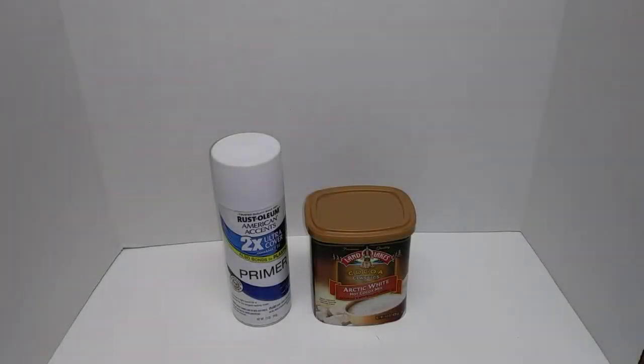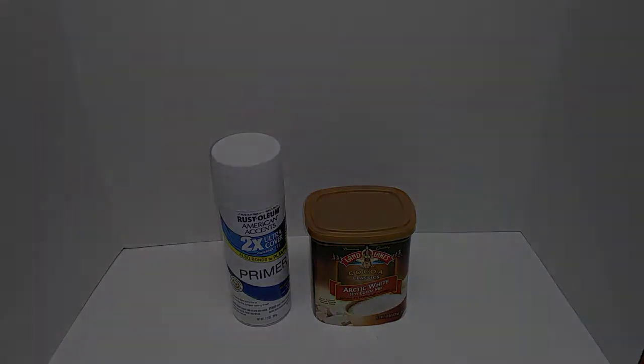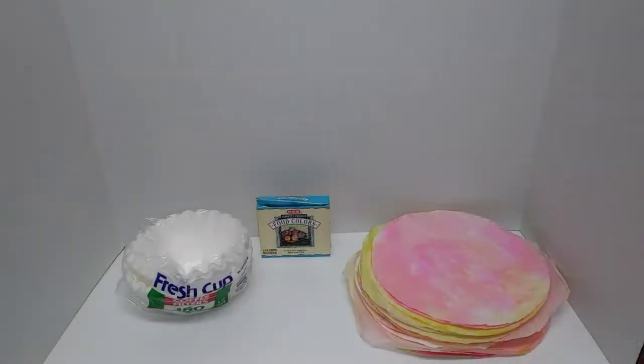The first step is to spray paint your container with whatever spray paint you would like. I'm using white, so let me get started with the spray painting. While your spray paint is drying on your container, you can start on your coffee filter flower.